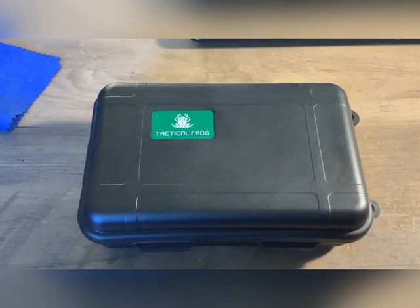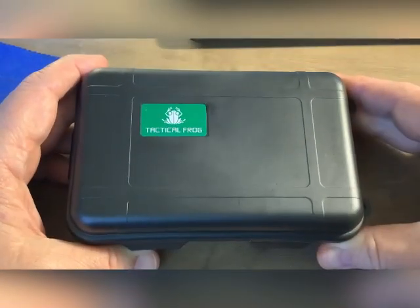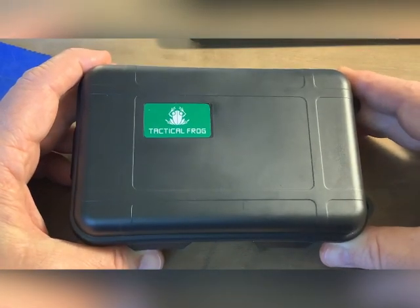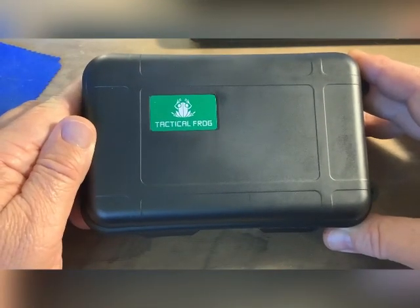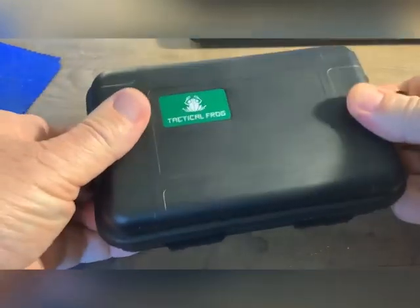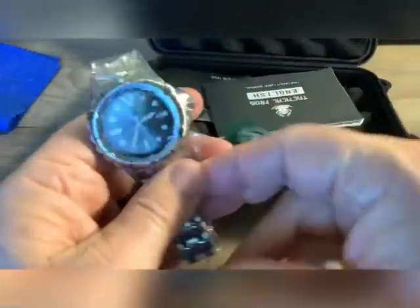I'm going to pop this video out. I literally just got this 10-15 minutes ago. I ordered this on the 5th from AliExpress, and today is the 20th, so it arrived within 15 days — fairly reasonable shipping. It came in a Styrofoam block inside a case, packaged extremely well.